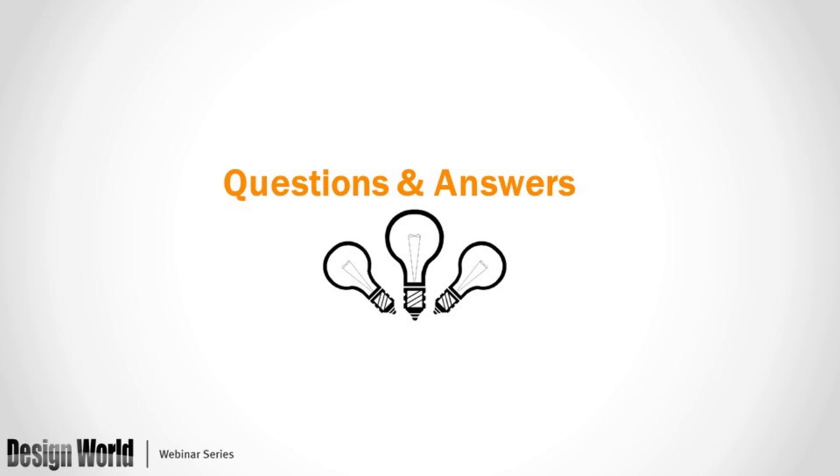Thank you so very much, Brian, for all the great information. A reminder that this webinar will be available at designworldonline.com and by email. You can also tweet using hashtag DWWebinar, connect through social media platforms including Twitter, Facebook, and LinkedIn, and discuss on engineeringexchange.com. Thank you on behalf of Design World for tuning into this webinar.